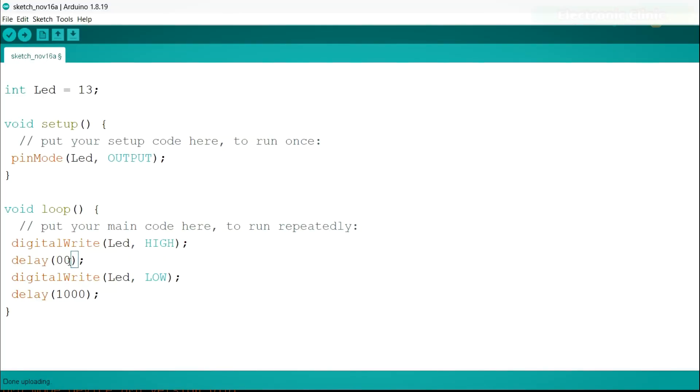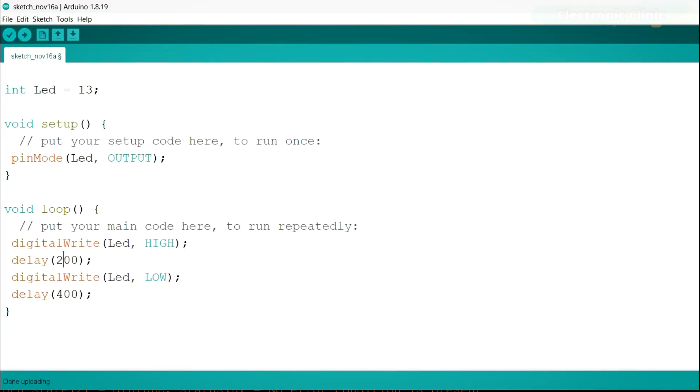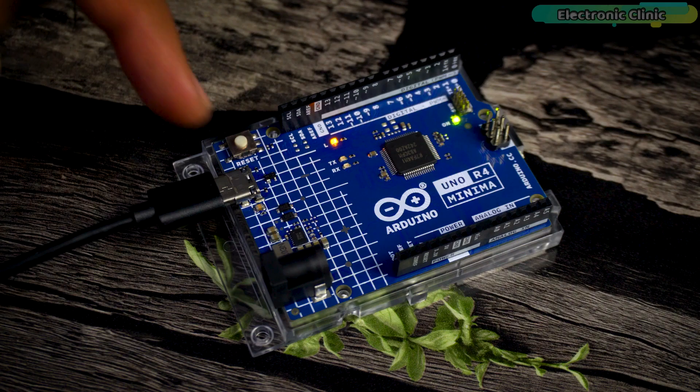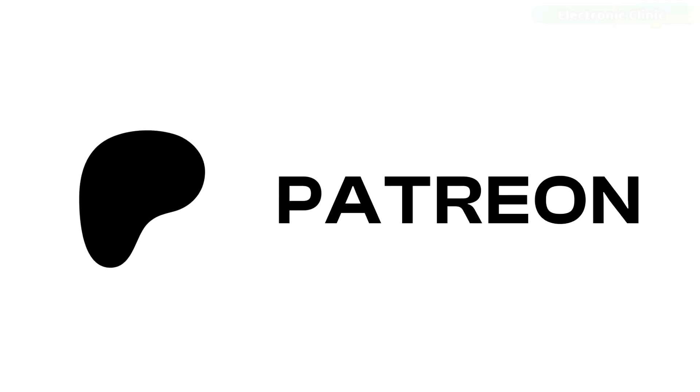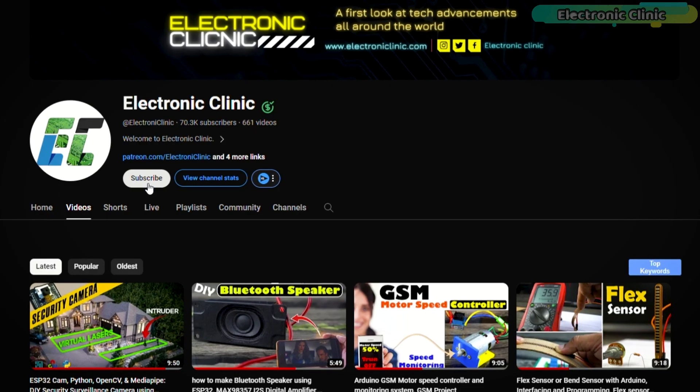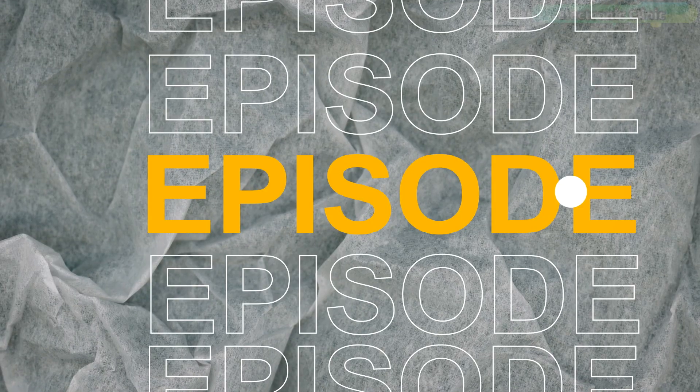Let's change the delay to 400 milliseconds. Let's change the delay to 200 milliseconds. Now the LED is blinking fast. So that's all for now. Support me on Patreon for more videos. I hope you liked today's episode — like and share this video with your friends. See you in the next episode.